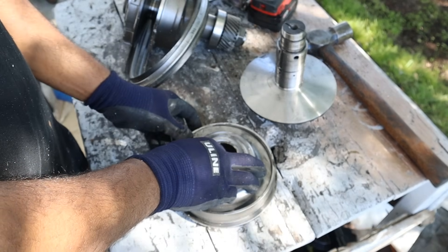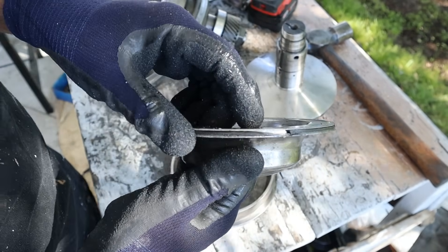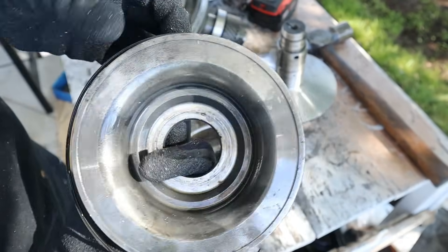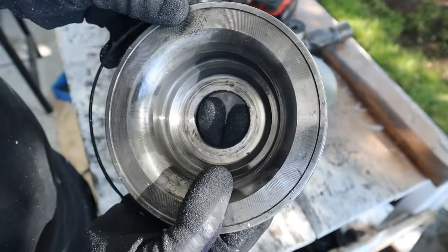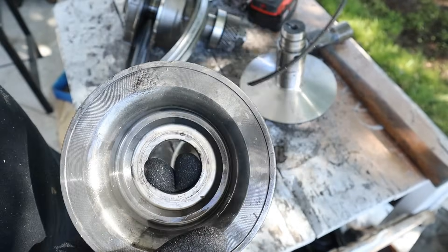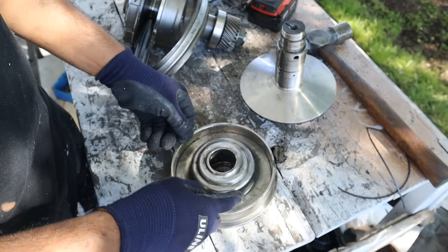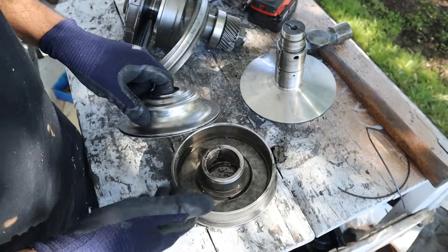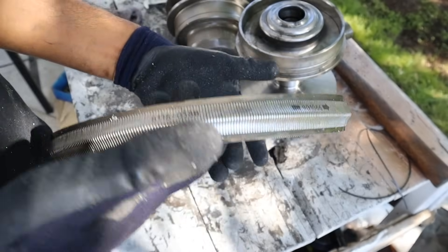Next up we've got the piston that's supposed to seal fluid inside of here and create good pressure. When I pulled it out I saw that the piston ring here was actually damaged — the seal was dented and just coming all apart; it's so brittle. If your seal is not holding that pressure, the fluid is going to drain back and leak out, and you can't hold that pressure against the belt — it's going to slip.